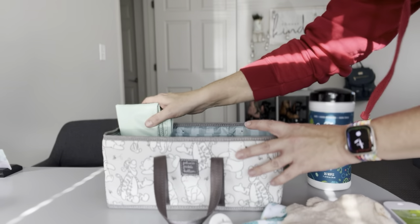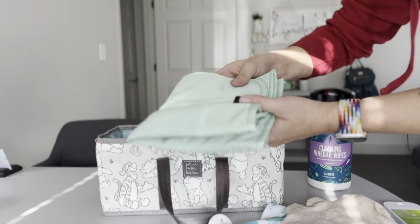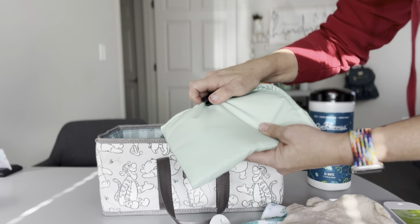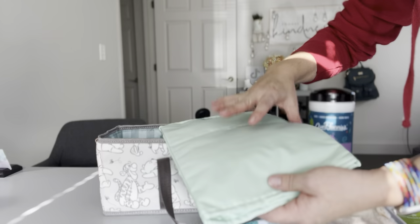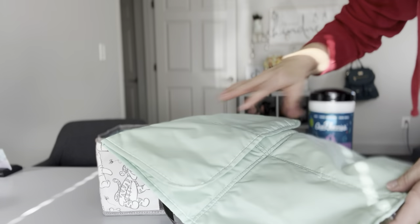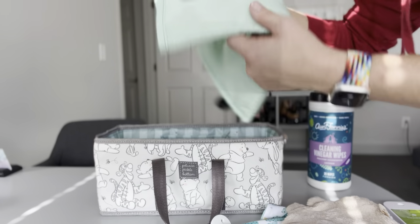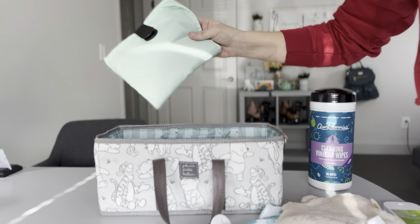Back in the furthest compartment I have a change pad — this is the Limia brand change pad with a magnetic closure. It comes with the nylon Sophie backpack and folds up nice and perfectly, fitting very nicely inside that back pocket.